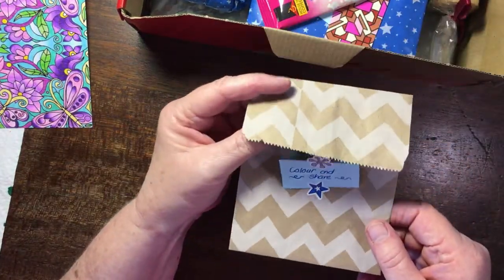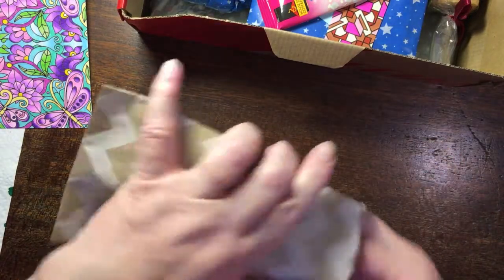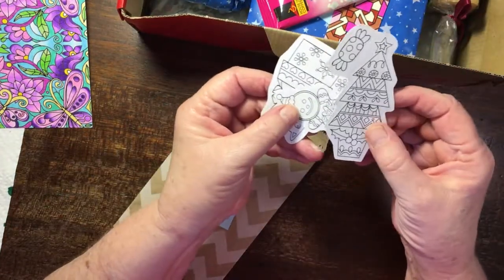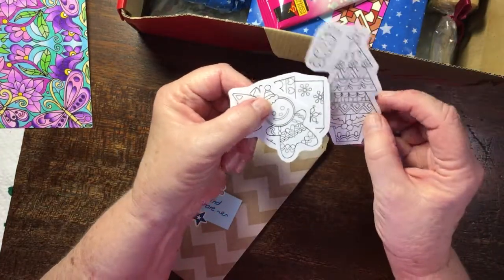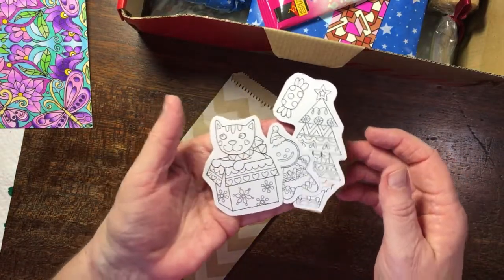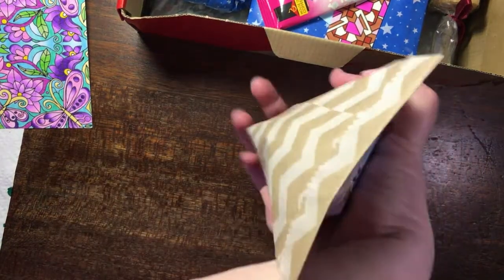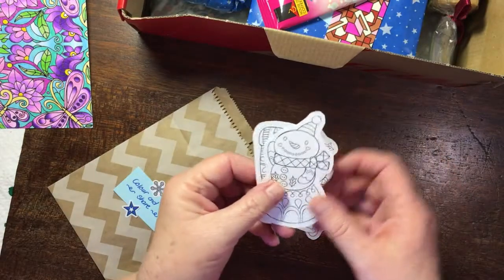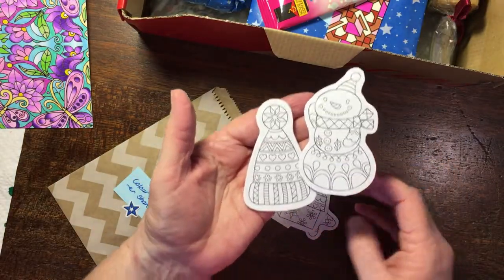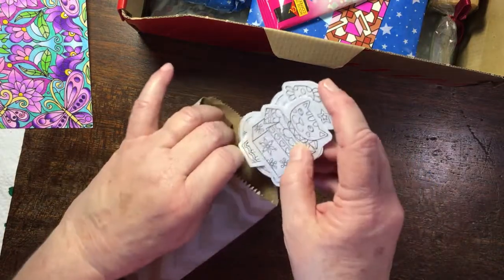Oh, cute — look at that! They're little stickers that you can colour and share. I'm going to do one for each of my grandchildren's Christmas gifts. That's so cute — super cute! There's more in there — look at those, absolutely gorgeous. Love that — so fun to get things!